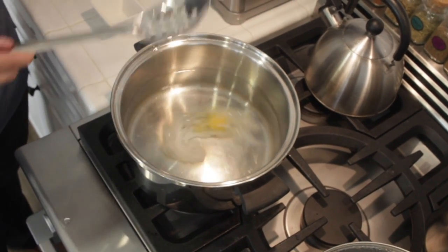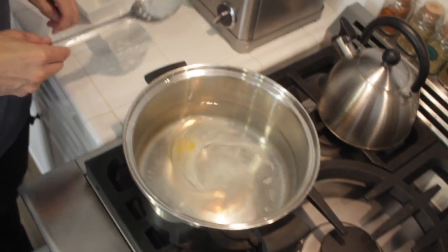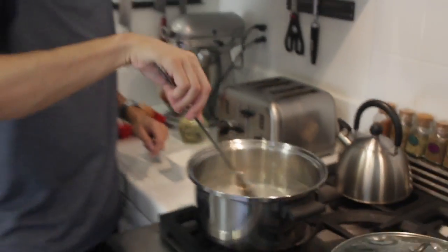Then I'm gonna drop the egg in very slowly, just like that. And when it's cooked it's gonna be nice and tight, shaped just like a nice egg. And we're good to go.